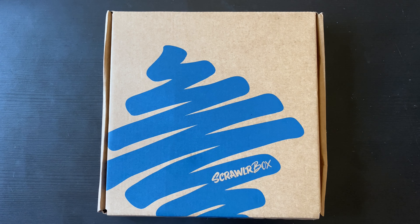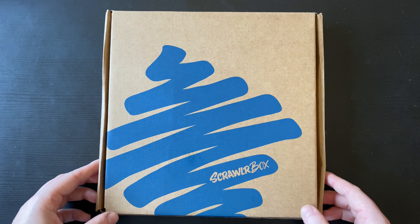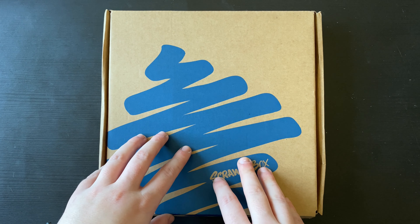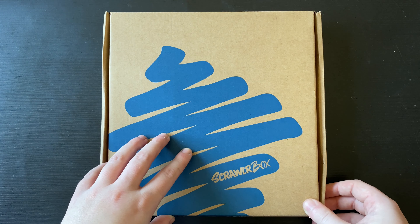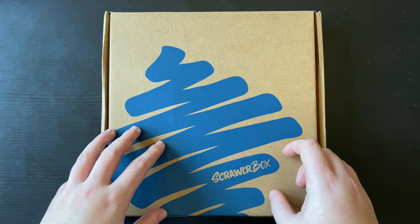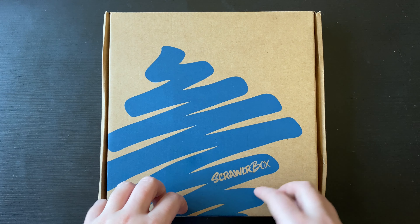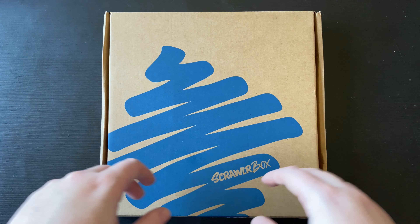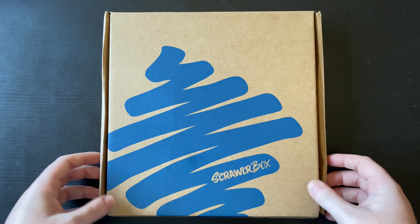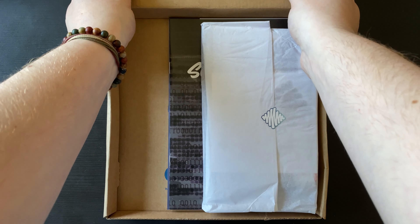Hello and welcome back to another video. We have the March Scrawler Box here. If you do not know what a Scrawler Box is, it is a monthly art subscription box. It costs £16.95 for the box itself, free postage and packaging here in the UK but additional cost outside of the UK. You receive a box of mysterious art supplies, a lovely little vinyl sticker, a piece of artwork from the featured artist, a little British sweet, and a Scrawler challenge — a word or phrase where you use just the supplies in the box to create a piece of artwork. So let's get straight into the box.